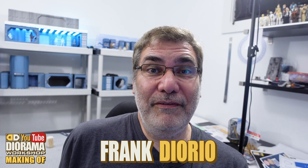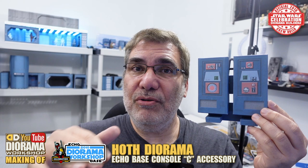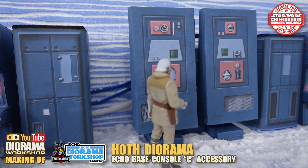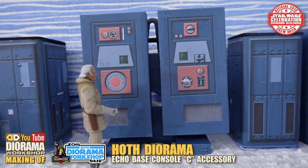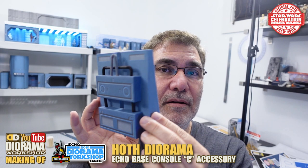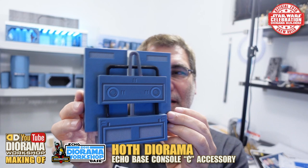Hey everyone, welcome to a new tutorial video. Today we're doing the third and final Hoth console — it is Console C. This is the version you see inside the Hoth Echo Base hangar where you have the snow speeders and the Millennium Falcon. If you look inside the arches, you'll see it placed there in the movie. This was done at Celebration 5 in 2010, but in a simplified version. I 'deluxified' the skins and the decals to make it more movie accurate and more 2021 improved. You have this in the front, decals all the way around, and it's a very simple build and a lot of fun.